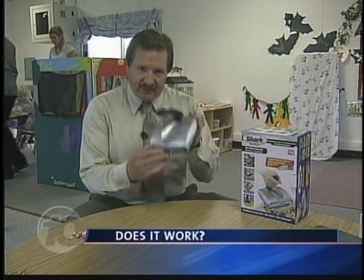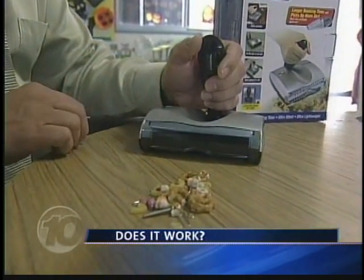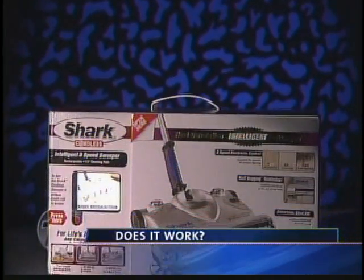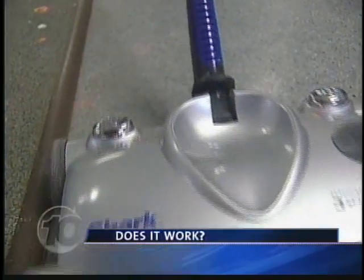Shark even makes a cordless hand sweeper for life's smaller messes. Does it work? Let's find out. Even the little Shark snapped it all up, including screws and other bits of metal. According to our tester, the $60 Shark Sweeper and the Mini Sweeper does work on everything from a little mess to big.